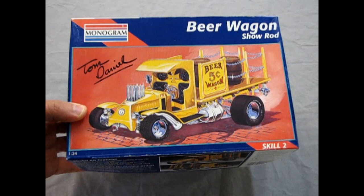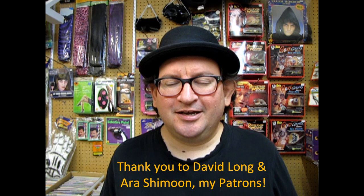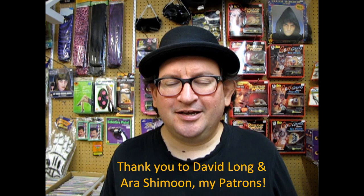And that concludes our look at the Tom Daniels Beer Wagon by Monogram. I hope you enjoyed this review — it was really great fun to open up the lid and show you guys what's in the box. If you wish to thank me for opening the lid on one of these before you went out and bought one, you can do that by visiting us on Patreon. It's sort of like an internet tip jar. As always, don't forget to like and subscribe to this channel where you can see more great reviews. Until next time, happy model building, you crazy guys!